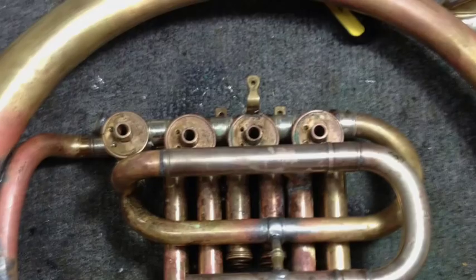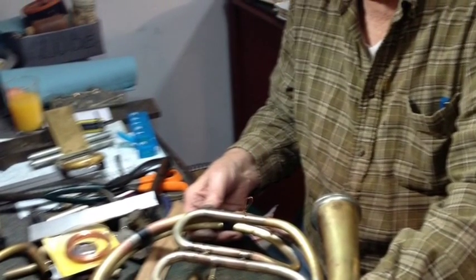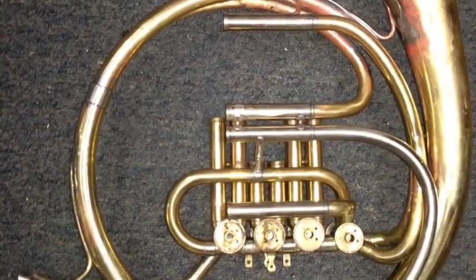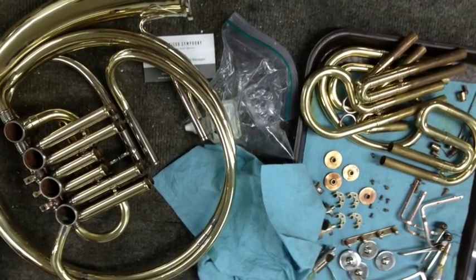Then we made new main tuning slides, put on the bell, cleaned all the parts, and started putting it back together.